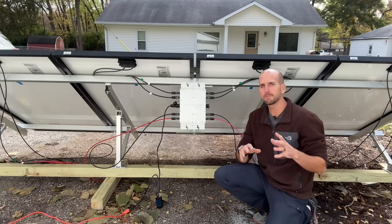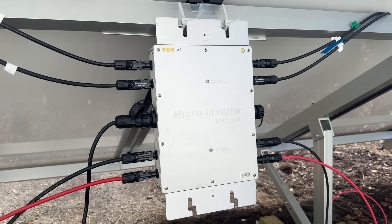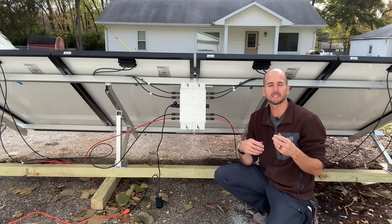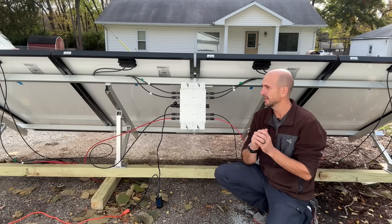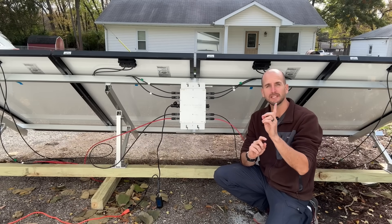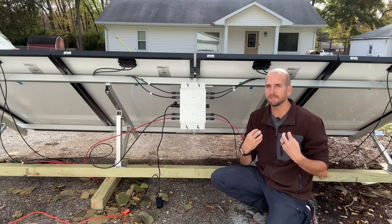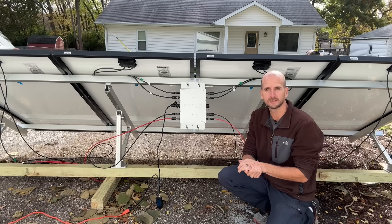Hey, it's Scott with Everyday Solar. I'm testing out a microinverter I found online, and what makes this substantially different from an Enphase microinverter is that it actually claims you can plug it directly into a 120-volt outlet in your home and receive that power into your home even when your home is grid tied.